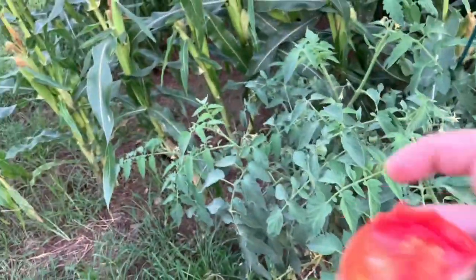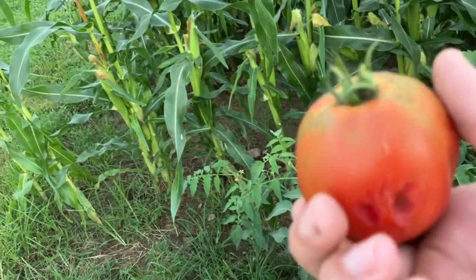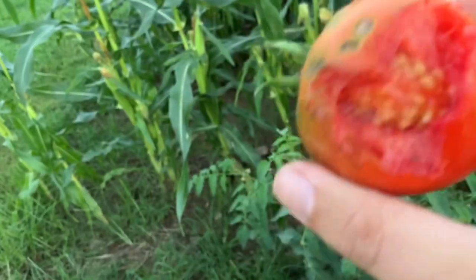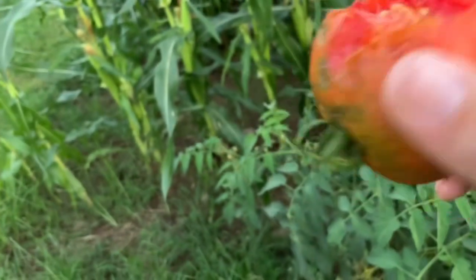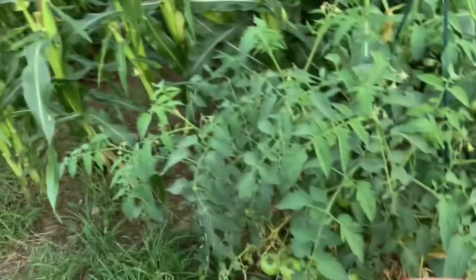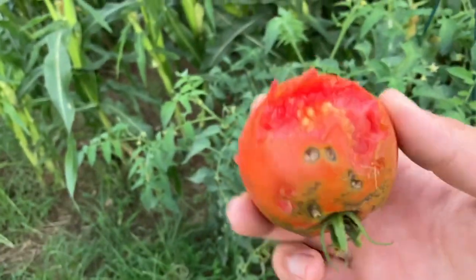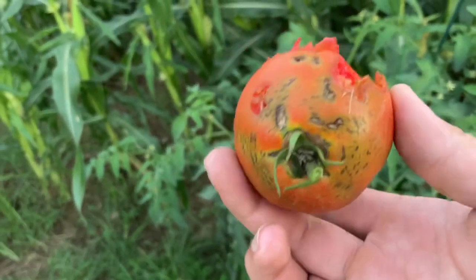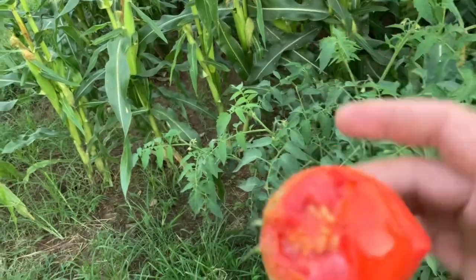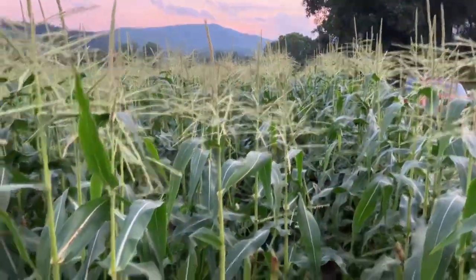The next crop update is our tomatoes. As you can tell we have some tomatoes — plenty of green ones. The problem is, once they get ripe there are little critters that start gnawing on them. I don't know if they're birds, mice, or rabbits — this one is pretty low to the ground. If you all have any problems like this let me know. I don't know what anybody really needs to do other than put nets over your tomato plants, but it just is what it is.